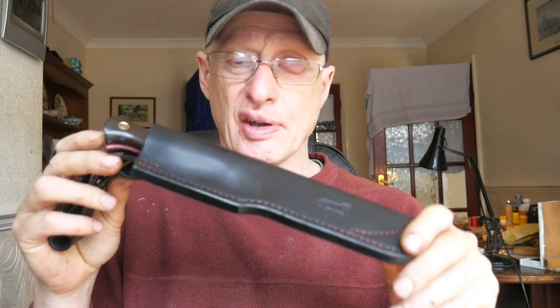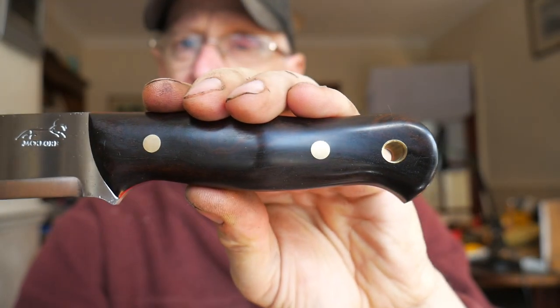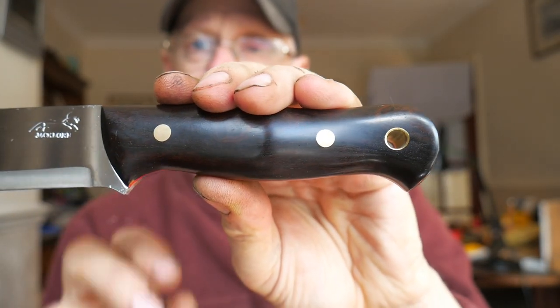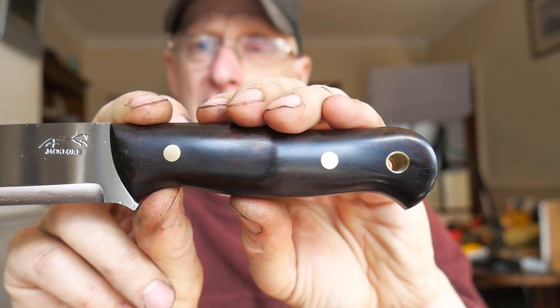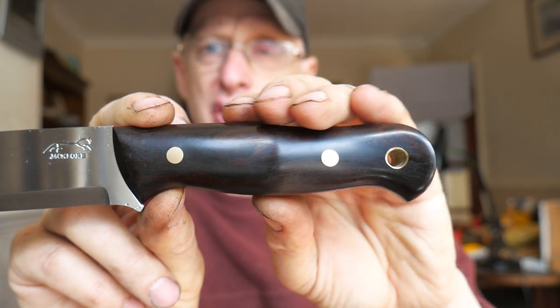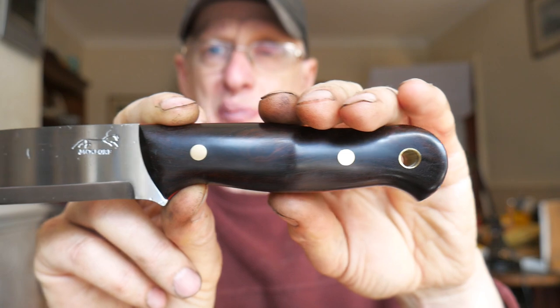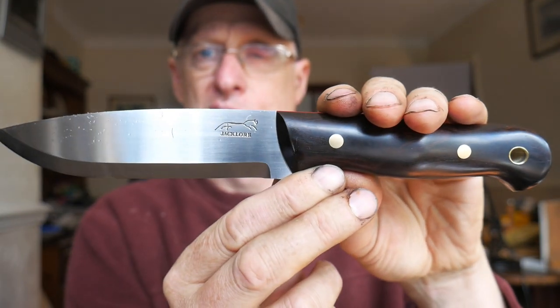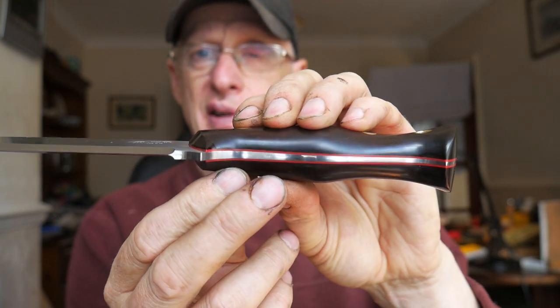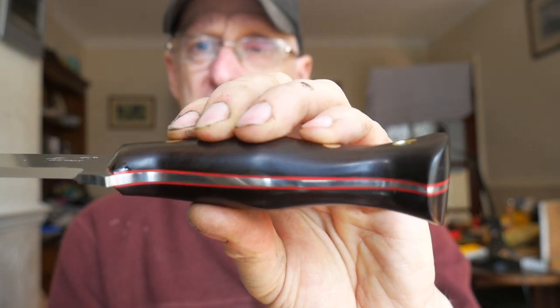Here is the finished knife with Corby bolts - it's a camp knife. As you can see, once they're ground they look just like plain brass pins, but they've actually got shoulders and give you that extra mechanical bond. It's quite a pretty knife - desert ironwood, O-1 blade, tapered tang with red G10 liners.